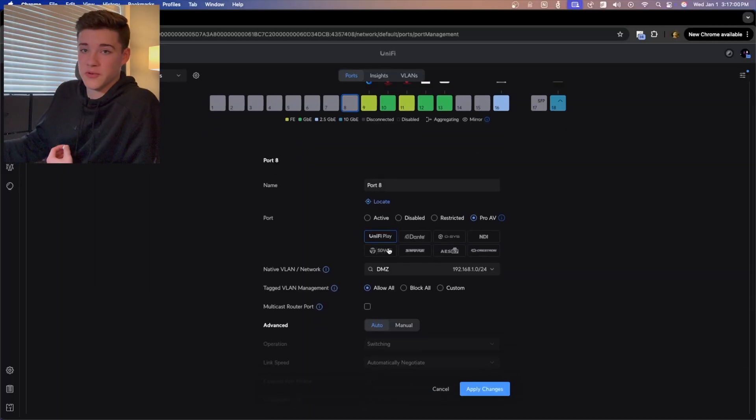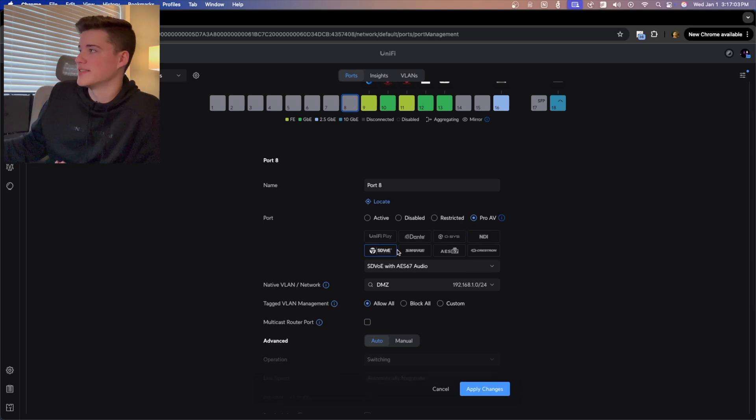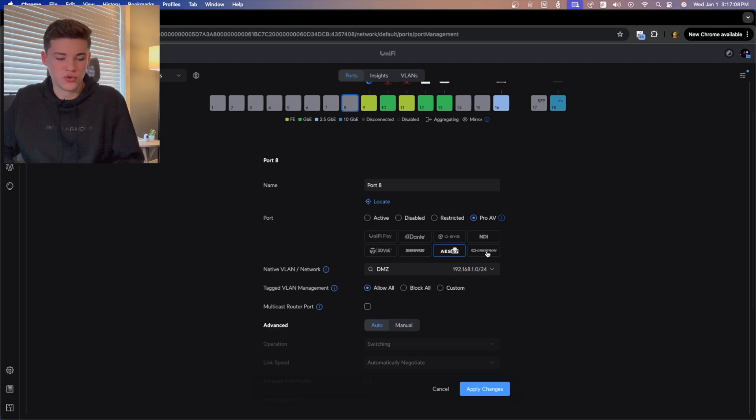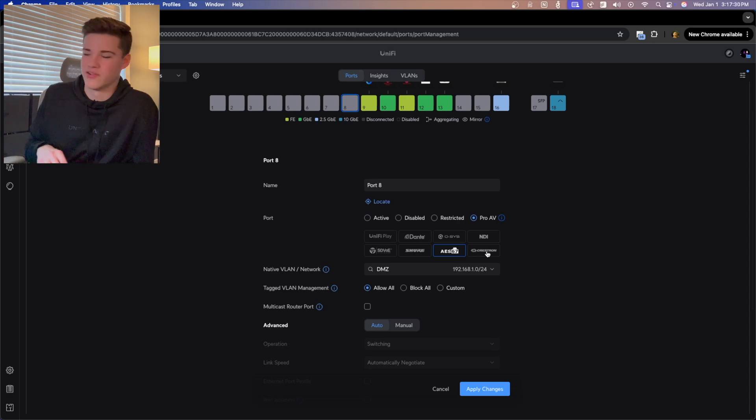One other thing that's really nice about this switch and the Pro Max line is that it's a pretty cheap entryway into Pro AV mode. It now supports UniFi Play, Dante, Q-SYS, NDI, Shure, AS67, and Crestron — room control systems, audio networking systems, and more. It's great to see that natively supported on Ubiquiti. I have a video coming out about Pro AV mode soon, so I'd highly recommend checking that out if you're interested in Dante or Q-SYS. Pro AV mode is pretty nice but feels a bit half-baked, so I'll save the details for that video.